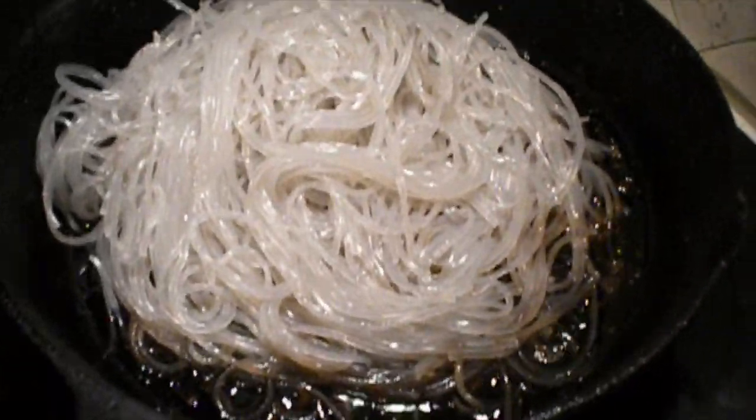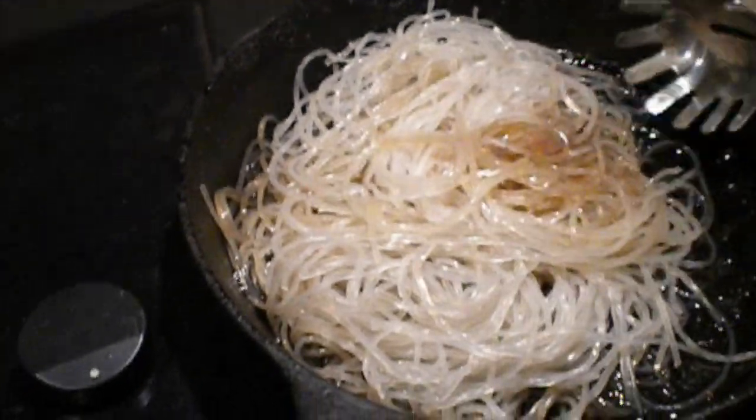Bring that to a boil, and once your liquids are boiling, add your softened glass noodles into the stir fry pan until the noodles are translucent. Turn off the heat and add your noodles to the bowl.